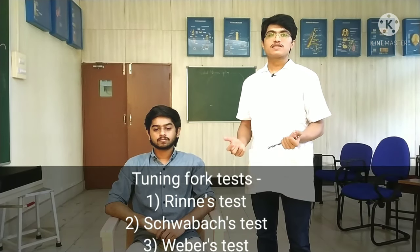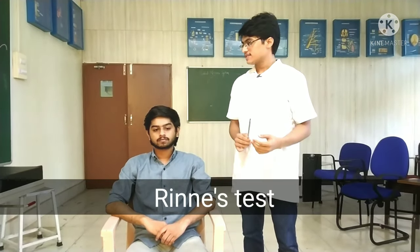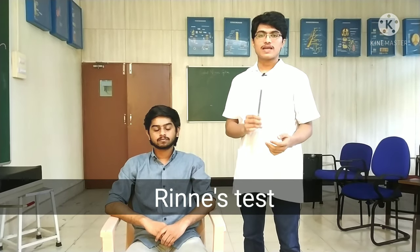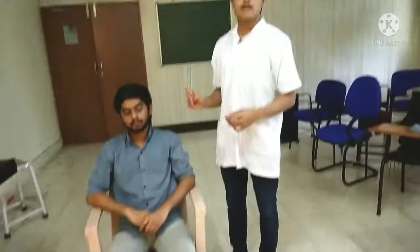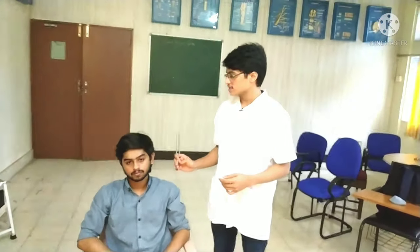I will now proceed with three tests: Rinne's test, Schwabach test, and Weber's test. First, I will perform Rinne's test. In this test, I will strike this tuning fork and place it on the mastoid process of the patient, which lies behind the ear. When the patient tells me he is not able to hear the sound anymore, I will lift the tuning fork and place it near his ear.